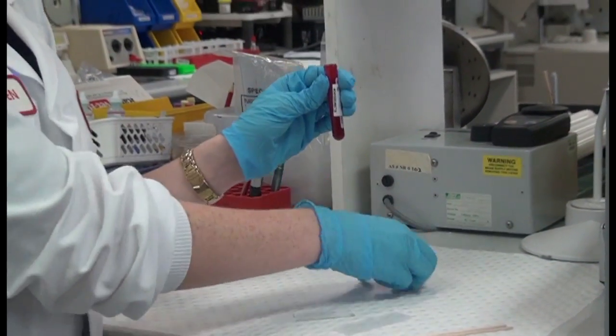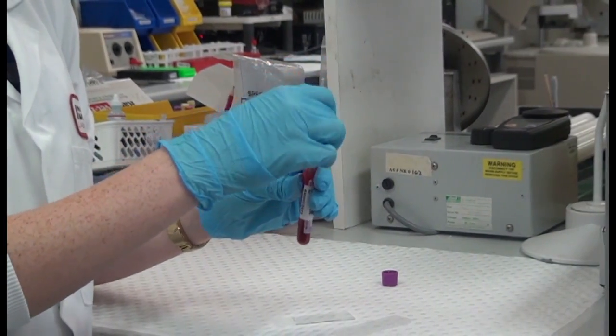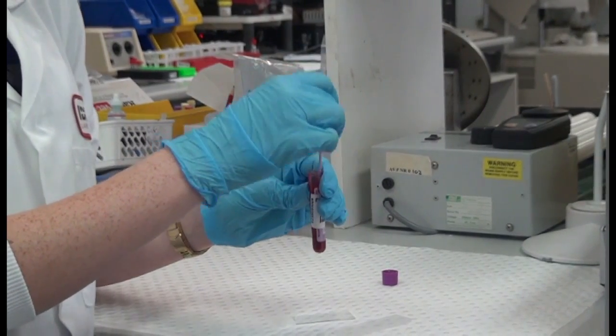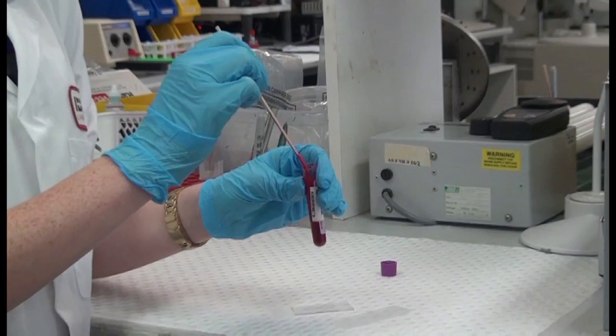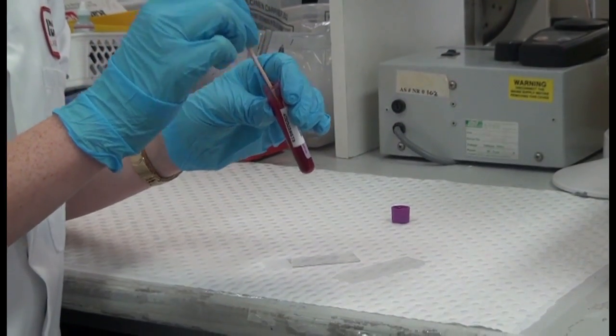Open the tube and insert your applicator sticks. Give it a nice mix to check for any clots. Pull the sticks out — there are no clots, as clots will stick to the sticks.